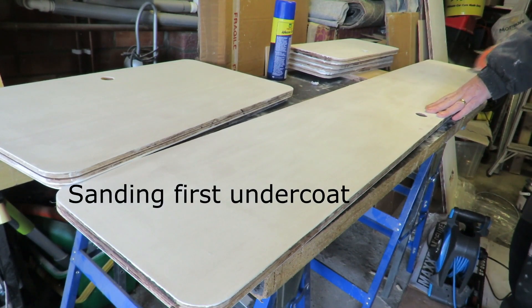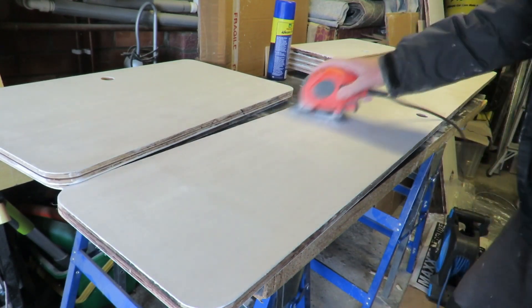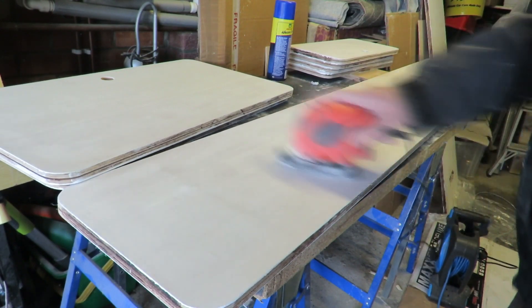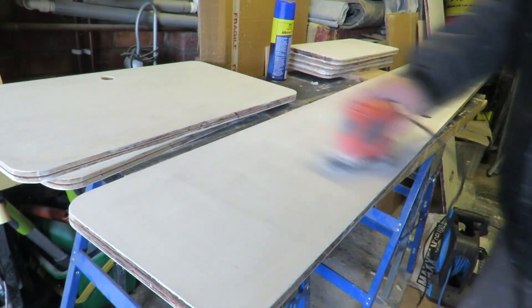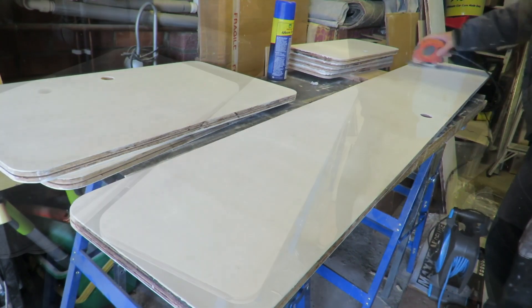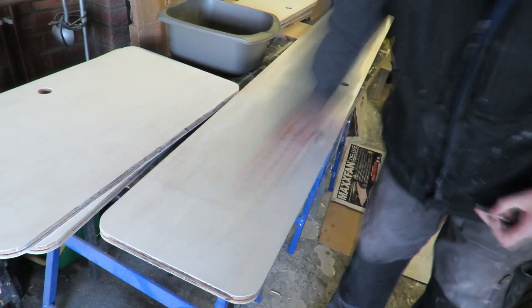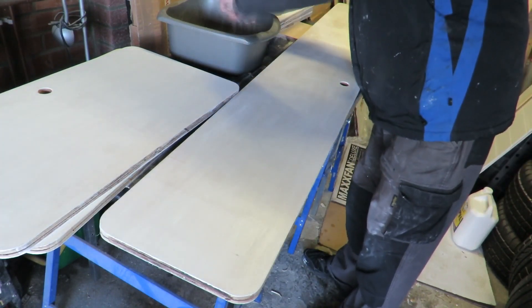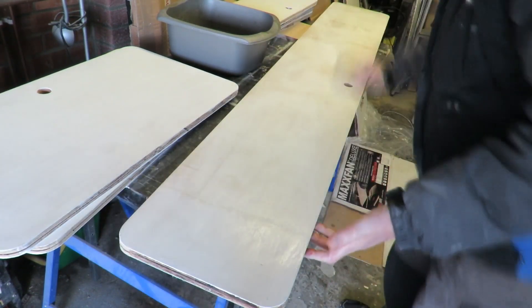Now I've already put the first coat of undercoat on here and I'm just giving it a light sand. I'm using 200 grit sandpaper, just giving it a good once-over across the whole surface — very lightly, not putting any pressure on the sander at all, just letting the weight of it do the work. Then I wiped it down with some water and a rag just to get rid of all the dust. If you don't get rid of all the dust, you'll just end up with a gritty surface and not a very nice finish at all.